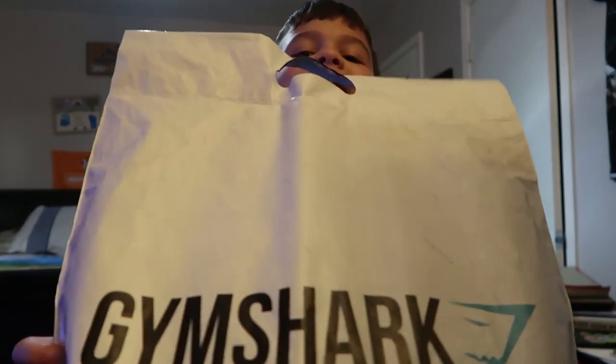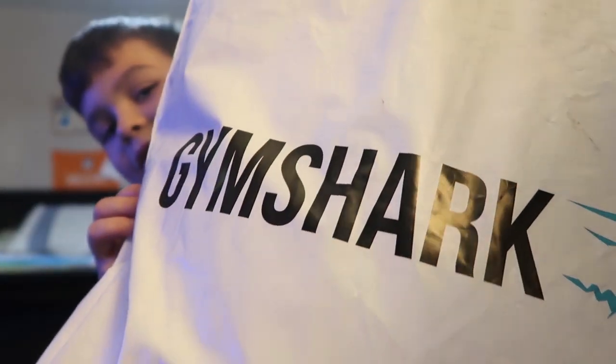Hey guys, welcome back to Oh Dirty's channel. We got something special for you. We're gonna have him be the camera for this video — we're gonna be doing a gaming setup, like my gaming setup, as well as a special unboxing — well, not really an unboxing, but something from Gymshark that I got. Hopefully you guys enjoy the video; make sure you drop a like down below.